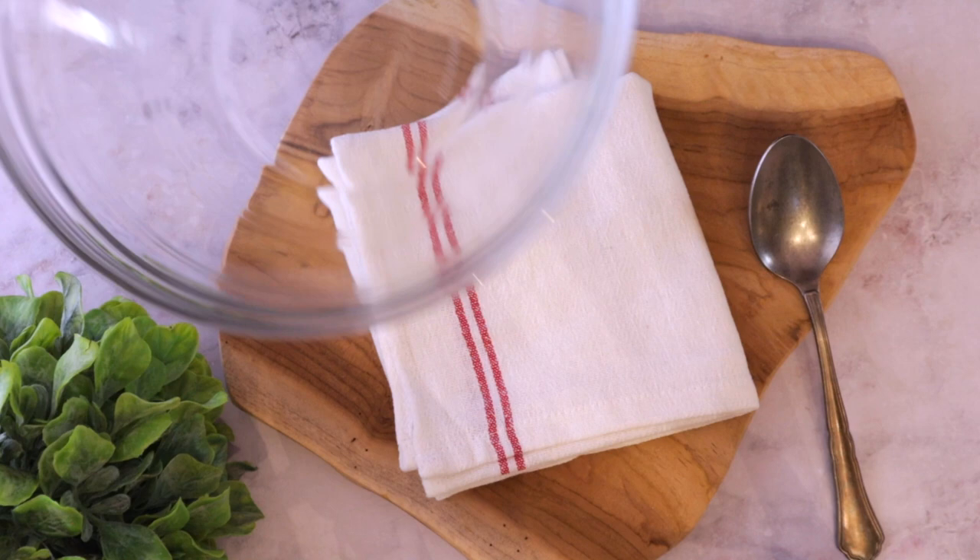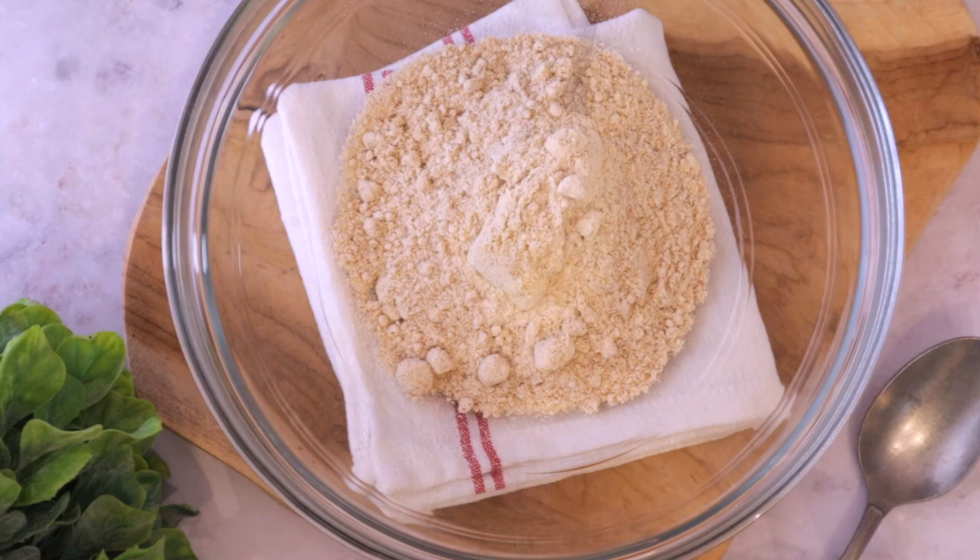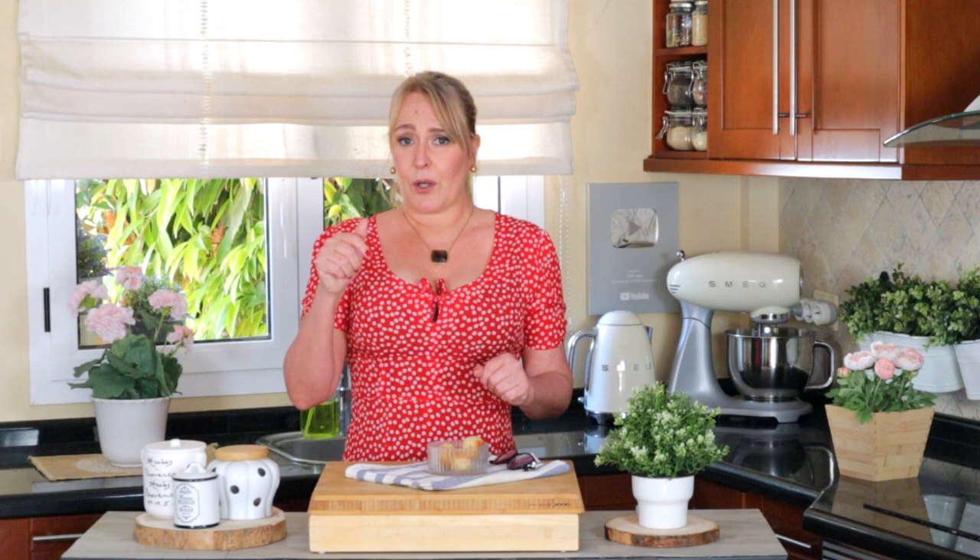To a bowl, we're going to add any nut flour of your choice. In this case I'm using tiger nuts flour, which was kindly sent to me by Jack from Tiger Nuts. I loved it — thanks Jack! I'm going to leave a link for their website and products in the description and comments. I'm not sponsored, but I really wanted to make this recipe.